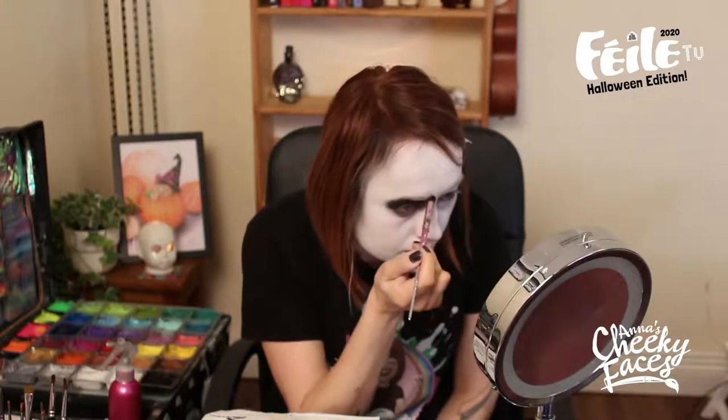Apply the eyeshadow at a bit of an angle to make it look more angry. Now I'm going to pull a little bit of this color down under the eye and pull a little line up. I'm going to do the same thing on the other side.